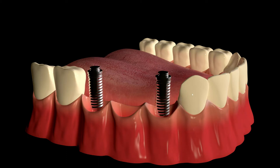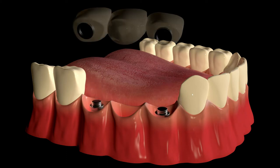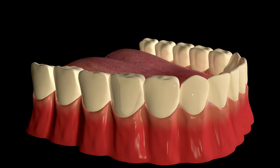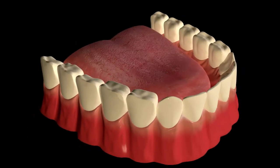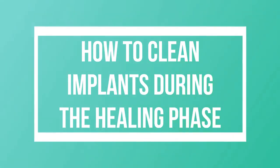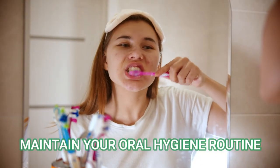The cut is then closed with sutures and the bone is left to heal for 3 to 6 months. After that, the prosthetic phase begins, where the abutment is placed and molds are taken to fabricate the artificial crown, which is then cemented onto the abutment.